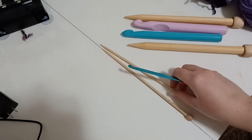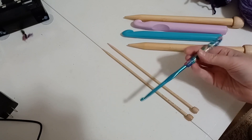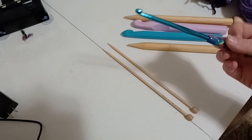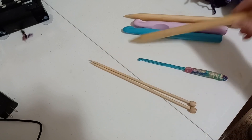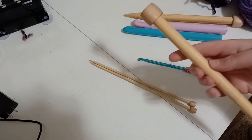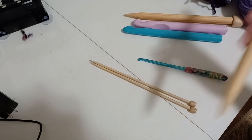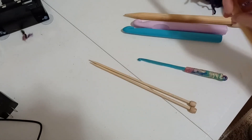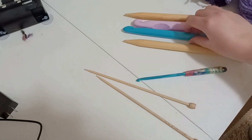These two down here would be perfect for your standard size four. This one's a size J. This is US 7 knitting. Now these big ones here — this is a US 19.